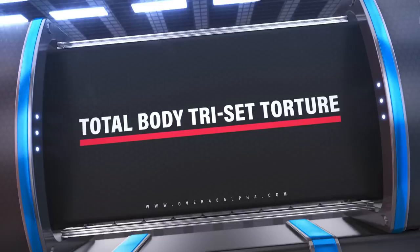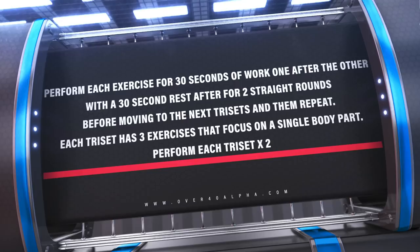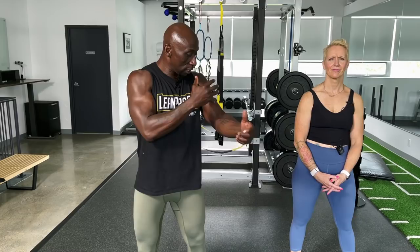This is a tough workout. We're going to do trisets — eight separate trisets — meaning three exercises per body part, one after the other. We're going to do 30 seconds of work on one exercise, followed by 30 seconds of the next, 30 seconds of the other, then a 30-second rest, and repeat. Once we've done two rounds of the first triset, we move on to the next. There are eight different trisets.